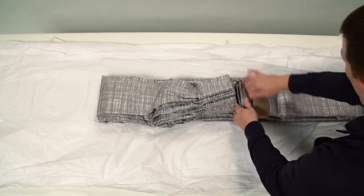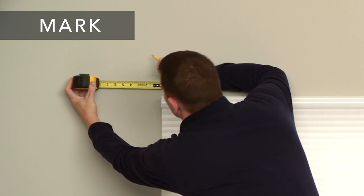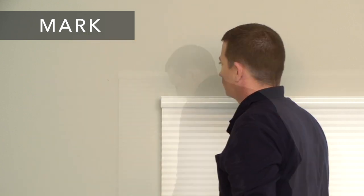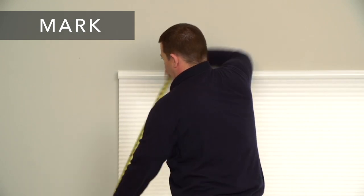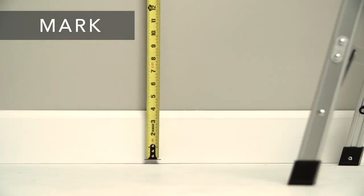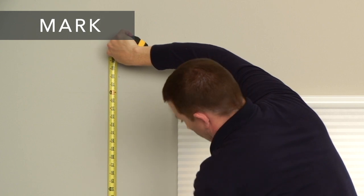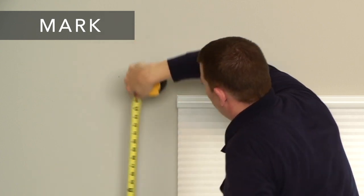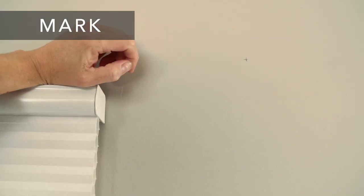Once you've confirmed the width, draw, and any stackback needed for your drapery, measure out from each edge of the window accordingly and place a mark. Based on the desired length of the drapery, determine where the top of the rod will be, add 1/8 of an inch, and make a mark. Do this on both sides of the window, making sure that the width and length marks intersect.